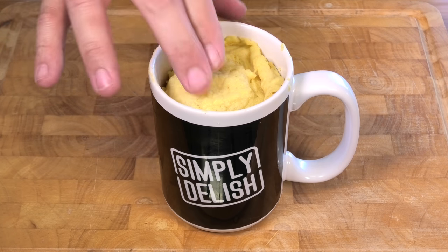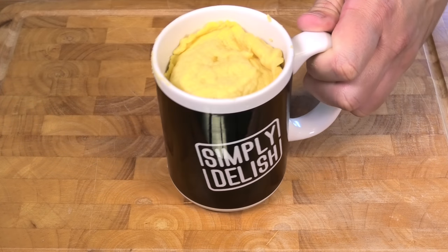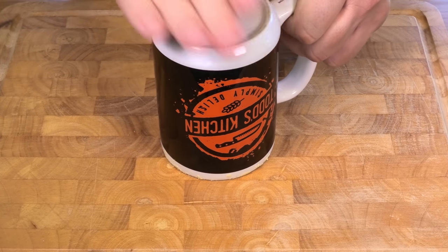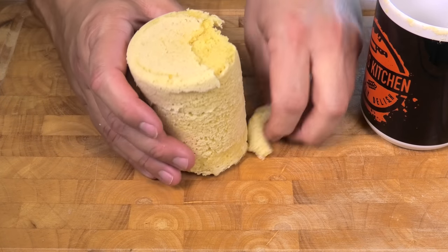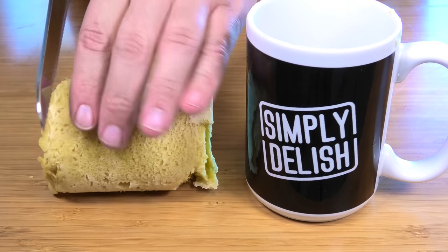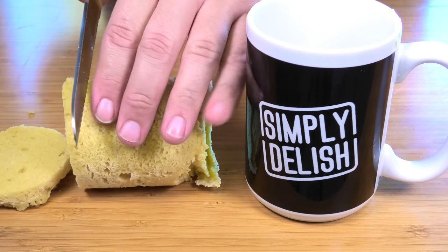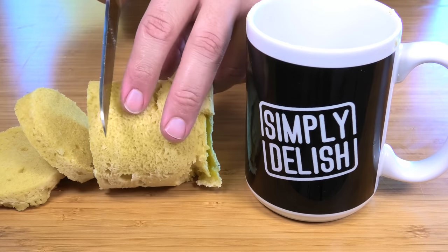It's out of the microwave. Let it cool down for about two minutes because it comes out piping hot. As you can see, just by touching it, it springs back nicely. You should be able to carefully tip it straight out like so — it's still piping hot. Just like normal bread, you can slice it with a bread knife into small slices.